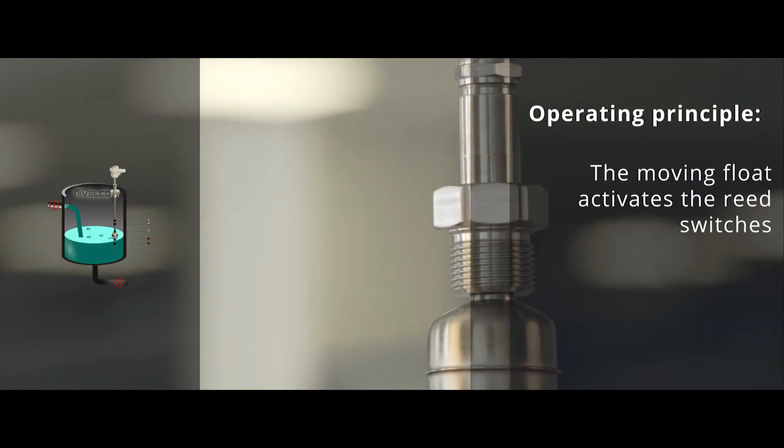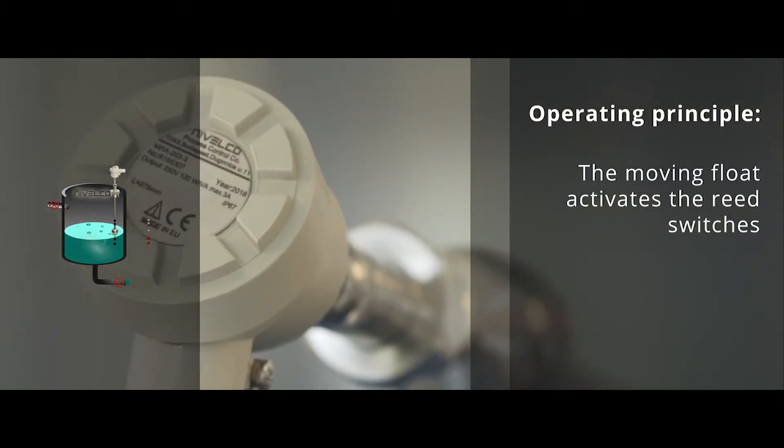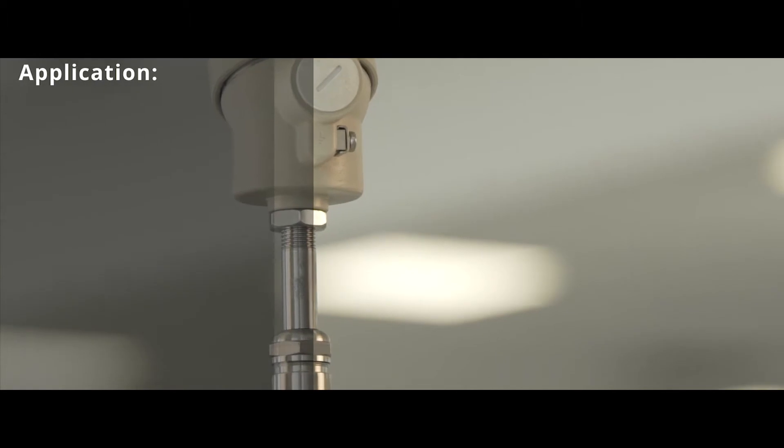The float of the Nivelco level switch device moves alongside the probe tube, tracking the level of the measured liquid and activating the reed switches. Nivelco magnetic float level switches are recommended for the following applications.